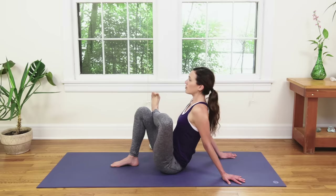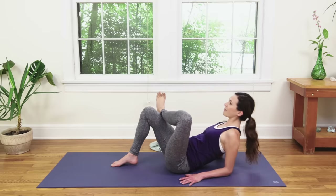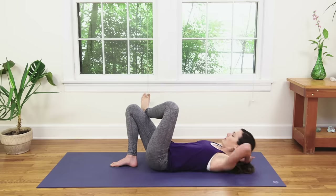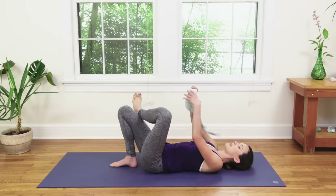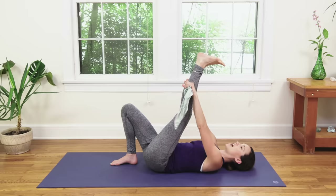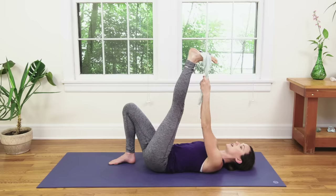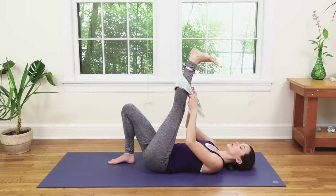Lift your heart for one more breath. Let's come onto the elbows nice and slow, take your time, and come onto your back nice and slow. Grab your dish towel or strap. Bring it behind the left thigh as you straighten the left leg, left calf, or around the foot. Just notice how this one's different — if you went around the foot for your right, it doesn't necessarily mean it's a good place to start for the left, so you can work your way there.